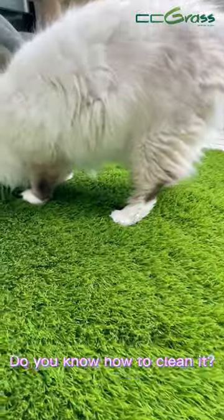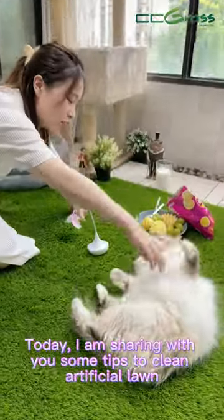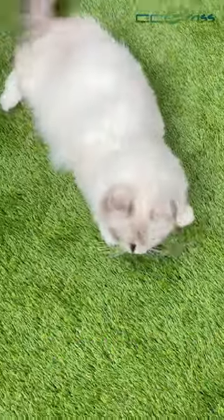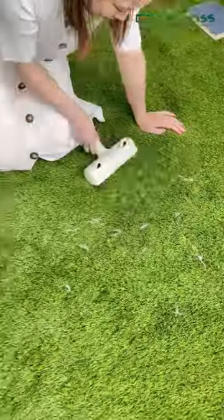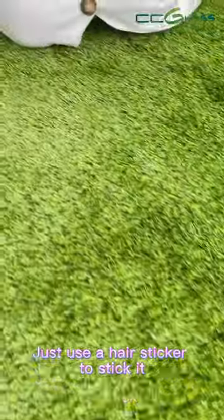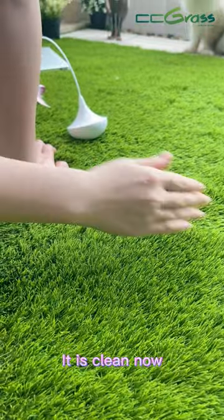Do you know how to clean it? Today I am sharing with you some tips to clean artificial lawn. You can see my cat's hair when it plays on the lawn. Just use a hair sticker to stick it. It is clean now.